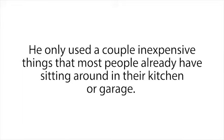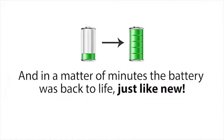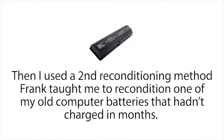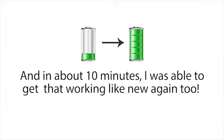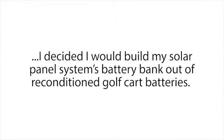To recondition these batteries, he only used a couple of inexpensive things that most people already have sitting around in their kitchen or garage. So right when work ended that day, I rushed home and got out an old dead car battery and tried the method Frank taught me. In a matter of minutes the battery was back to life, just like new. Then I used a second reconditioning method Frank taught me to recondition one of my old computer batteries that hadn't charged in months — in about 10 minutes I was able to get that working like new again too.